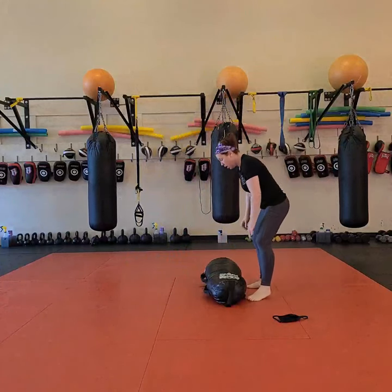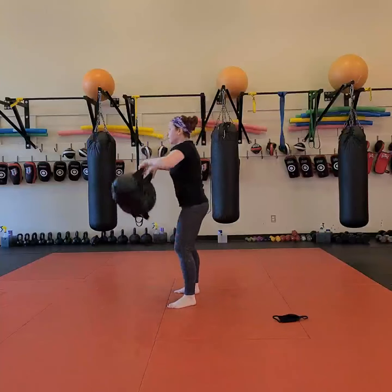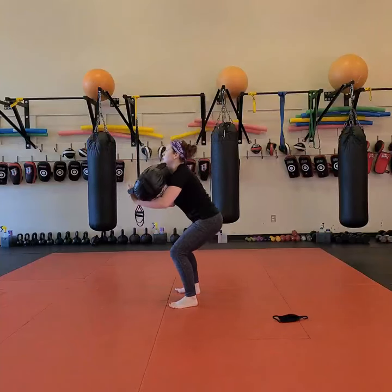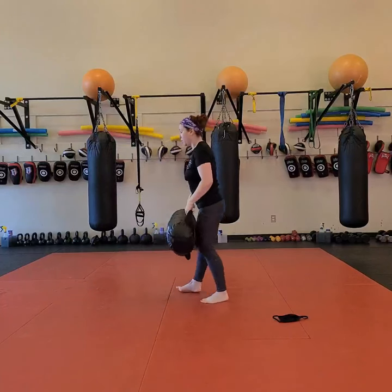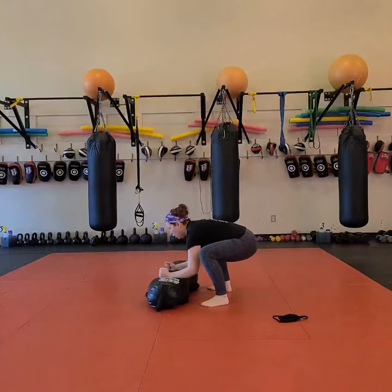Next we're going to work on a front squat, which means the weight is loaded in the front as opposed to the back. I'm going to clean my bag — butt goes down, back straight — we're going to pull the heels. Front squat here: down, make sure my butt is down and my chest is up.